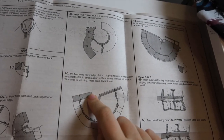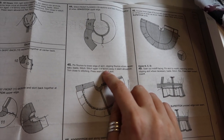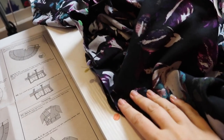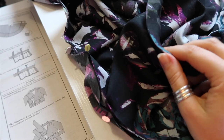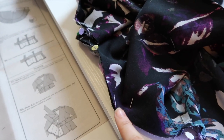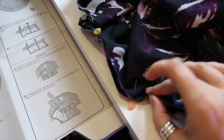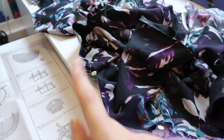The next step is to pin the flounce to the lower edge of the skirt, clipping the flounce where necessary. I've attached my flounce to my skirt with right sides together, and I'm going to stitch at a quarter of an inch to preserve as much length as possible, following the line of basting stitches on my flounce. I want to sew with the flounce side up because the flounce has more volume than the skirt, so I need to make sure I'm not getting any puckers or tucks.